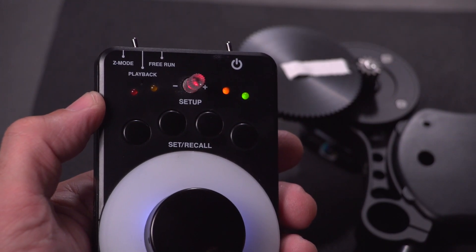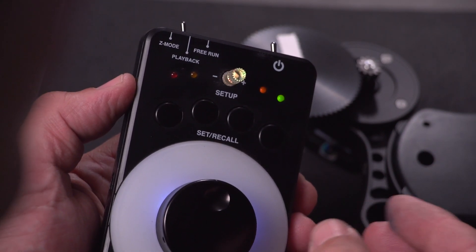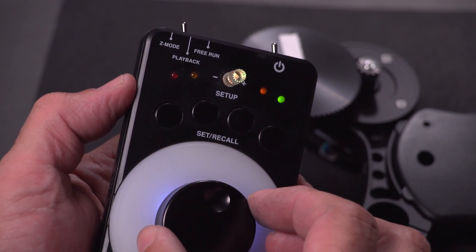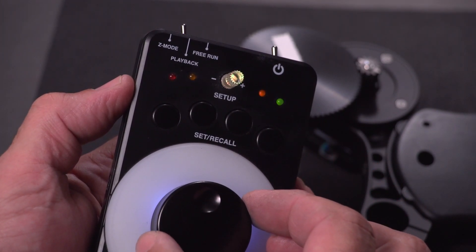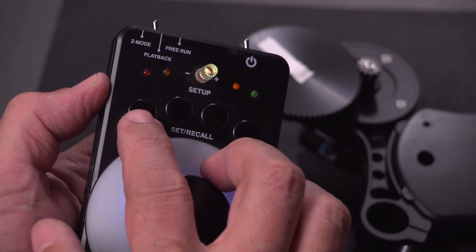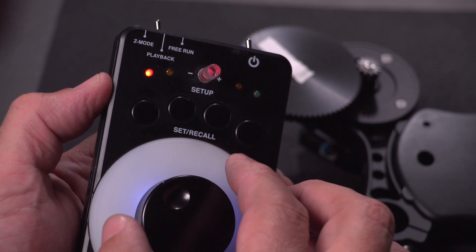Hey everybody, I'd like to give you a very quick overview of the Lenshound firmware V2. Z-mode is used to configure any of four different profiles — a profile being a combination of speed and acceleration. So when you're in Z-mode, whatever profile you recall,